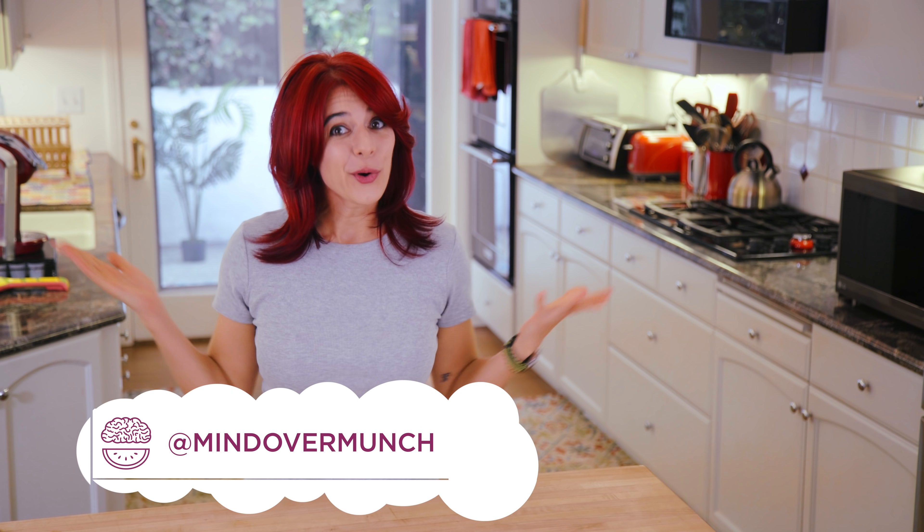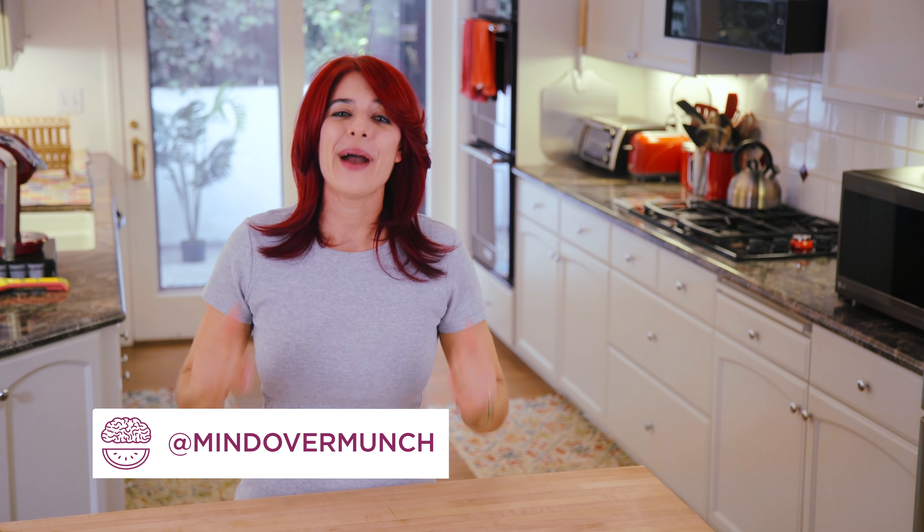Hey munchies! Welcome to the channel if you're new or if you're not. I'm Melissa and I am so happy you're here.